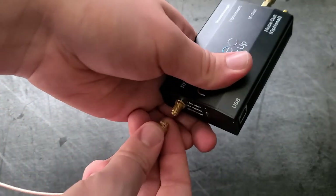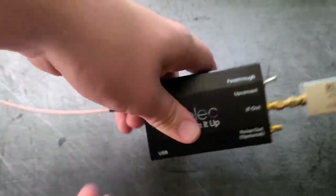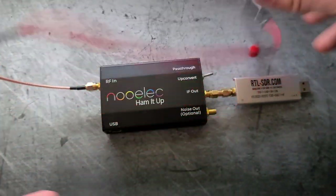We've got the SMA connector right here. And that's about it — that's our whole ordeal with the hardware.